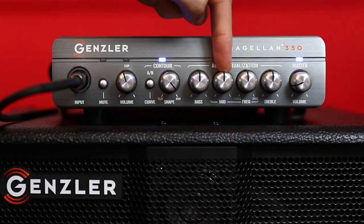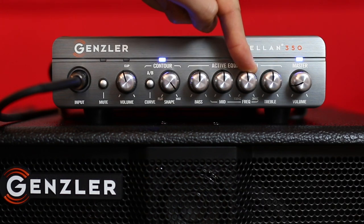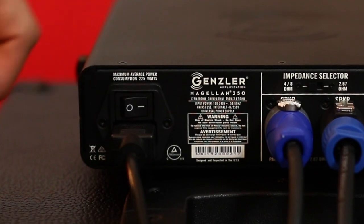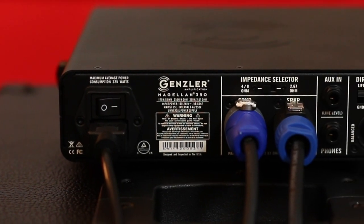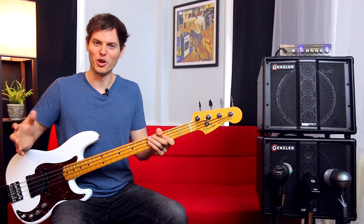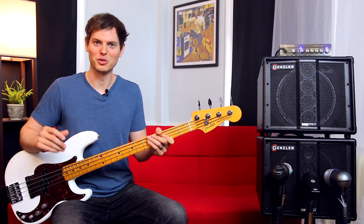Moving on, we have a 3-band EQ with mid-sweep, our master volume, and on the back we have the power inlet connector. Inside lies a state-of-the-art Class D power amp design, which will automatically configure itself to run on any worldwide voltage. So no matter where you are, you don't need to fuss with voltage switchers or jumpers — it just works.